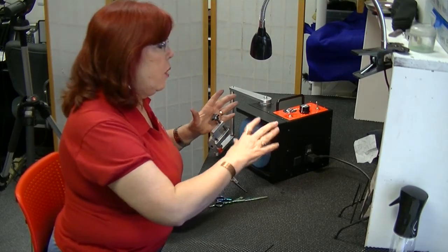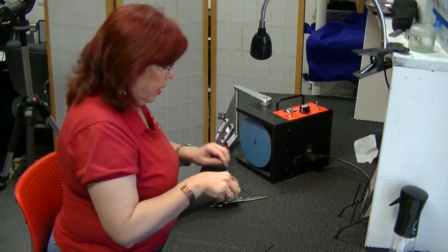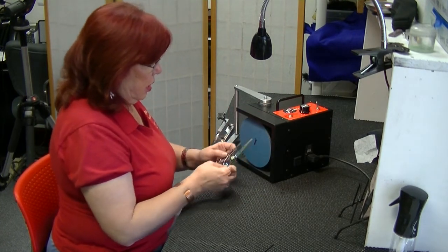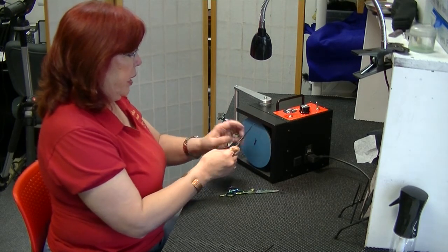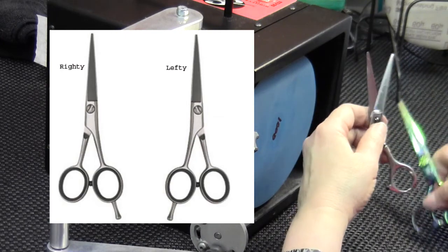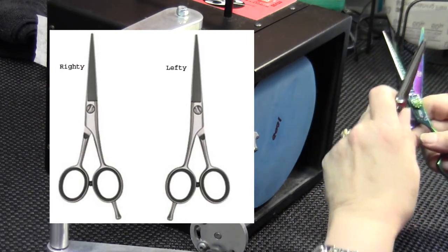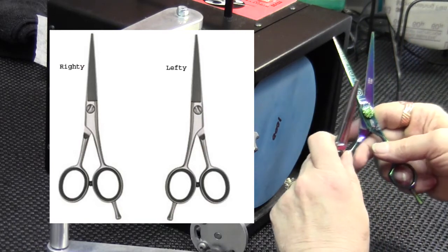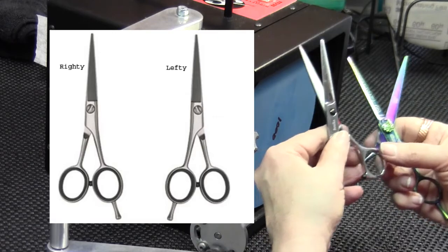This is a quick tutorial on how we do lefty shears on a Cimex HD Flat Hone. Just as a quick reminder, a left-handed shear crosses left over right — the edge is on the left side of the top blade. On a right-handed shear, the top blade crosses right over left, and the edge is on the right side. That's the difference between a lefty and a righty.